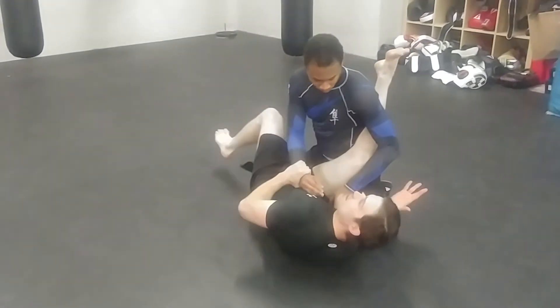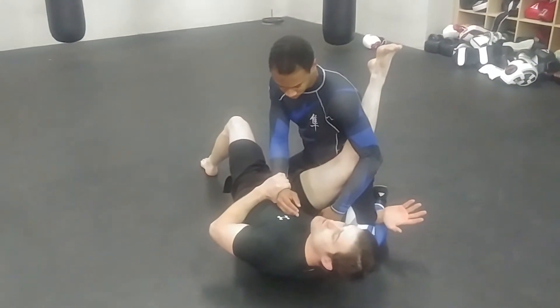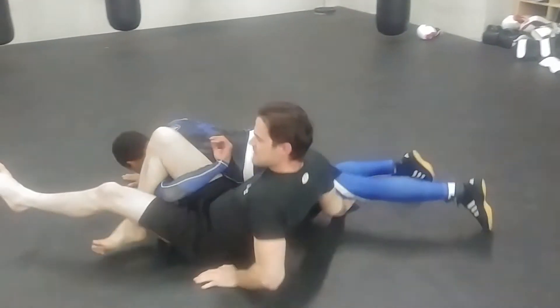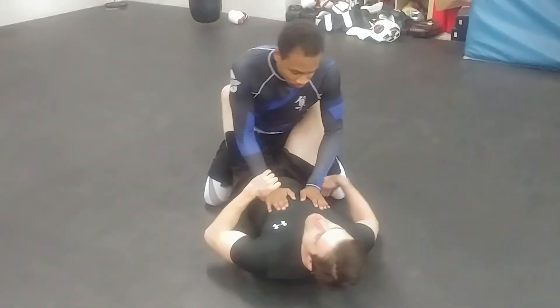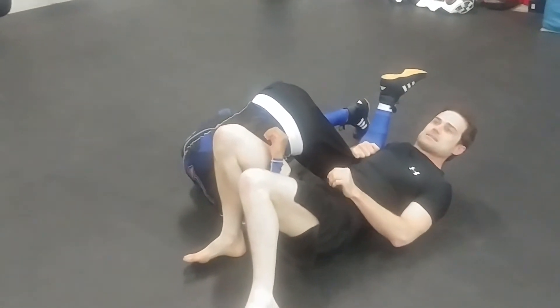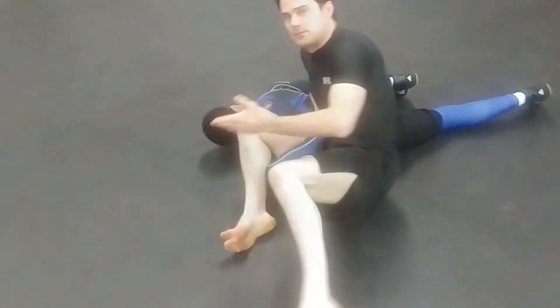The second key is make sure that we get a good deep underhook on the leg, just like you would for your juji, because now what I'm going to be able to do is stomp and sit up. It also will help if he sees the omoplata and he starts rolling — I've got a hold of that leg, he's not going anywhere. No roll.